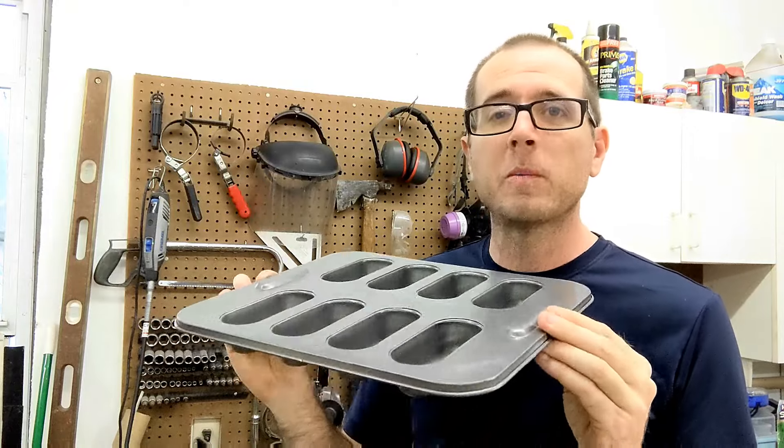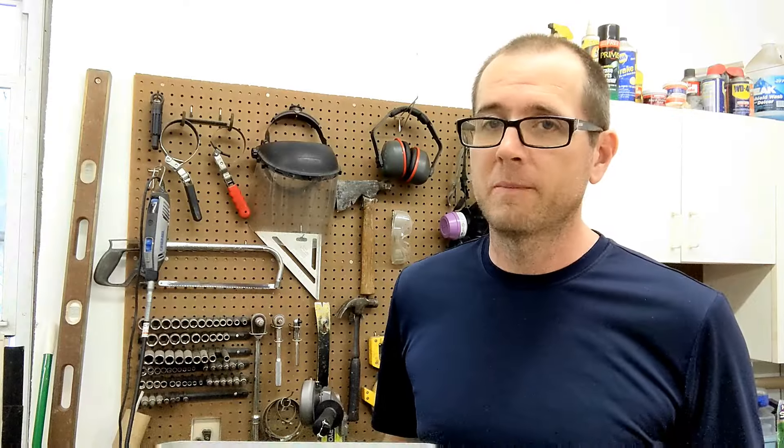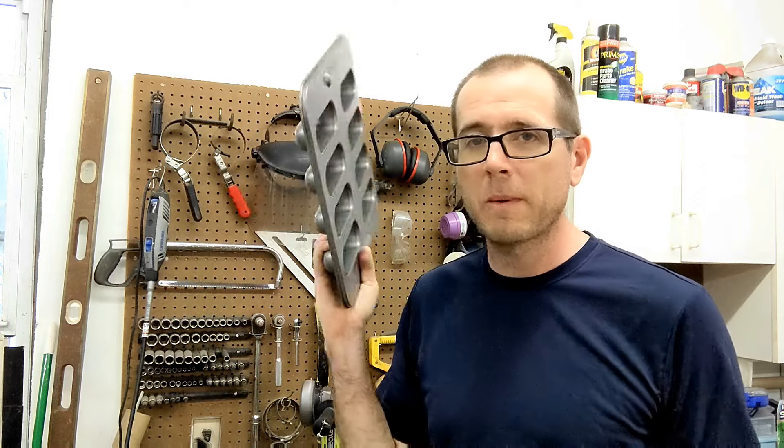But today I'm going to be making a sand mold using green sand foundry sand. I'm going to be making an imprint of the bottom, so that way when I pull this out of the sand, I'll have empty cavities shaped like Twinkies in the green sand. I'm going to head outside, melt down aluminum, and make some aluminum Twinkies. Let's go.